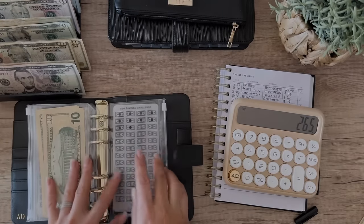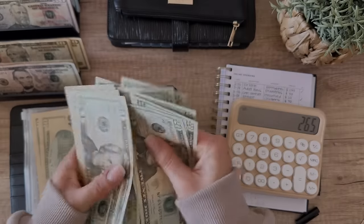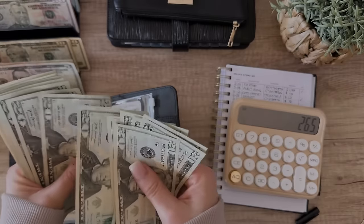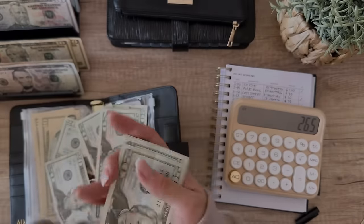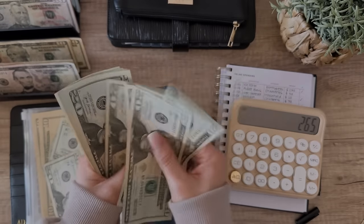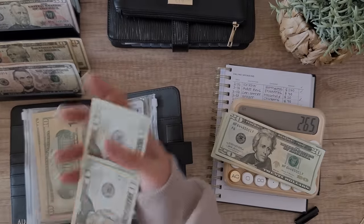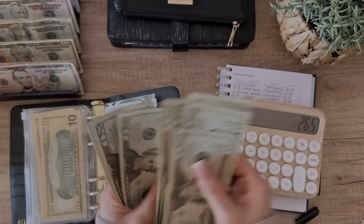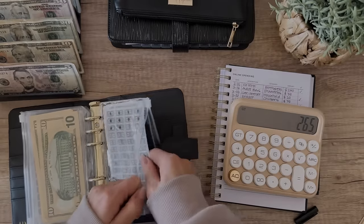For the $20 savings challenge, we need 10 twenties. We count them out - 1 through 10. I'm just making a mess over here. I need to double-check my work or else I make mistakes - you guys know that by now.